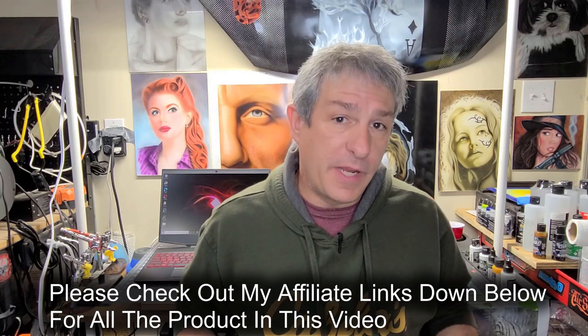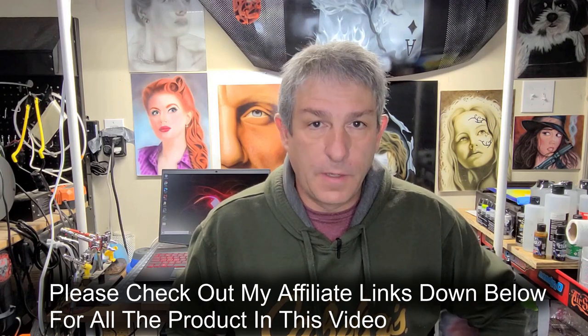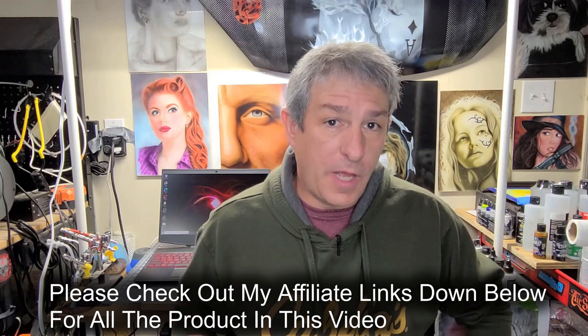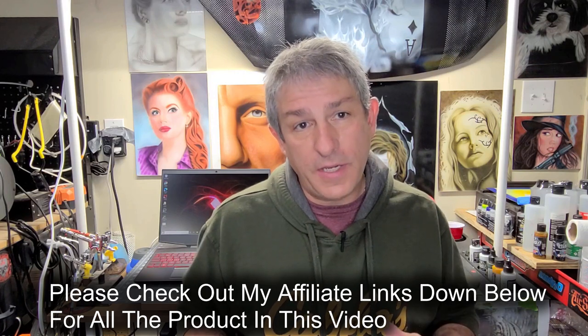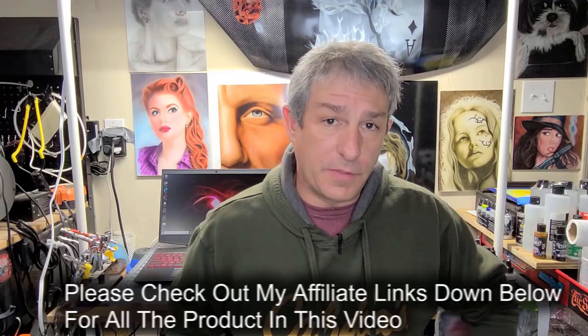Today I'm going to show you how to make your own stencils on a Cricut cutting machine. I'm going to show you what material I use and how easy it is to do within the Cricut program to make your own stencils.